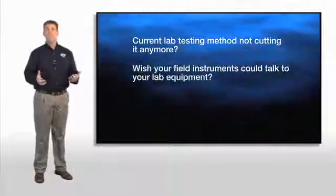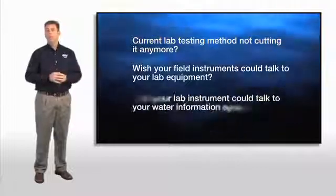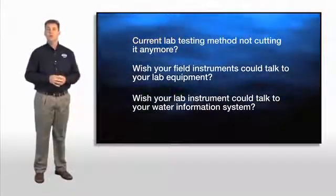Do you use another method for your lab testing and worry that it's just not cutting it anymore? Do you ever wish your instrumentation could work together so that your equipment in the field could talk to your equipment in the lab? What about seamless connection between your lab equipment and your computer, or your water information management system?